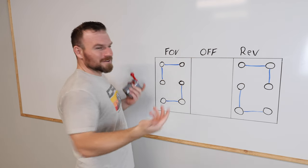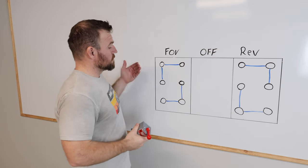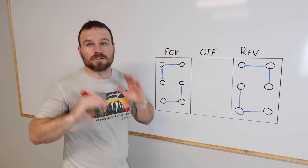Whatever the two wires are that need to be switched — usually it's T8 and T6 — they're going to get hooked up to these two center terminals no matter what. Then we just have to figure out where the other ones go and you're golden.